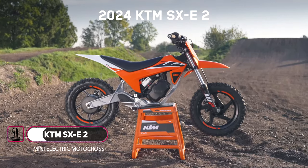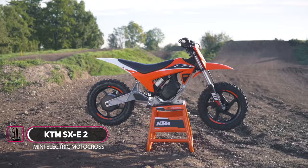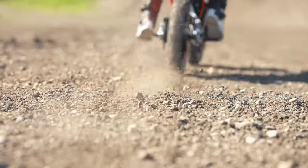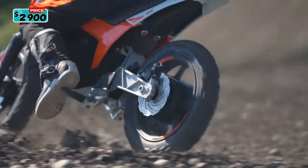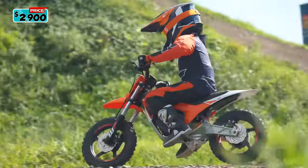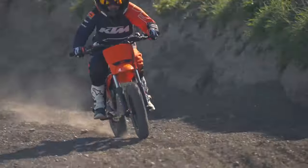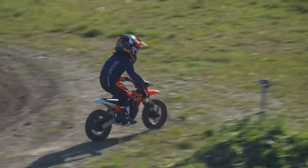Meet the new 2024 KTM SX-E2. The KTM SX-E2 is an all-electric mini bike designed to bridge the gap between the KTM 12e drive stability cycle and the KTM SX-E3 electric racer. It is part of KTM's electric-powered mini lineup and is aimed at young riders taking the next step up.